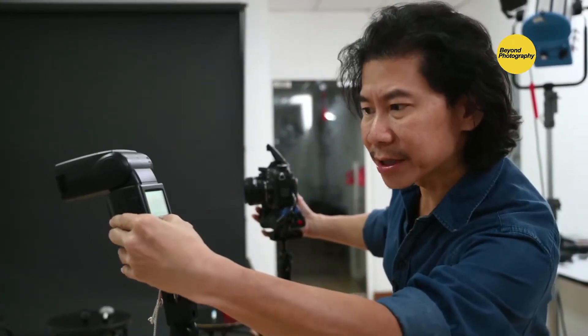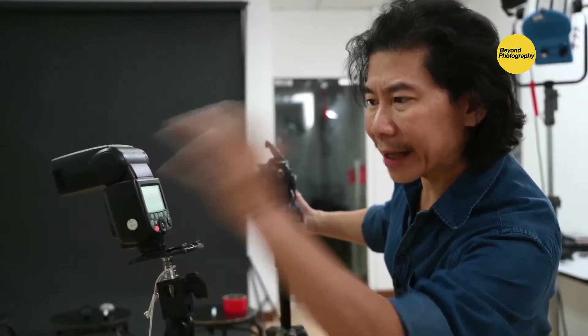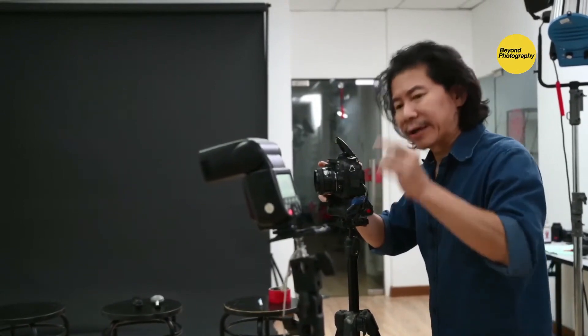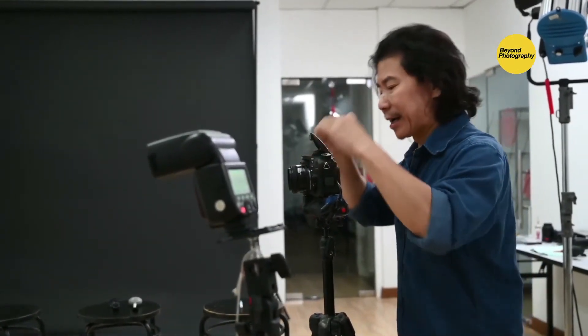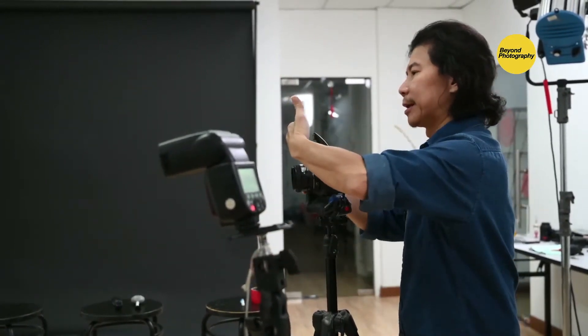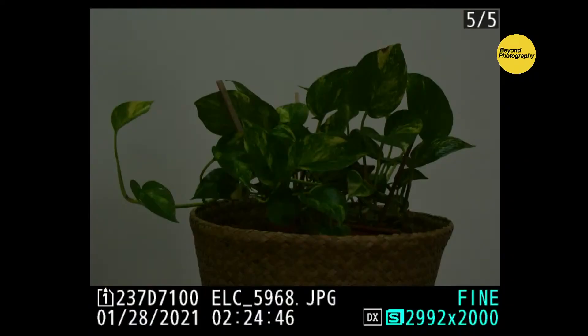I'm putting the flash three feet away with power at the midway mark — that's 1/8 power. We're trying to establish: what is the power, what is the distance, and what is the f-value. I'm working with the assumption you're using ISO 200. Set it to 200 — that's where the lighting cheat sheet comes in. Pop up the built-in flash, set it to manual — that will trigger the remote flash.